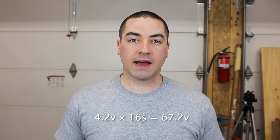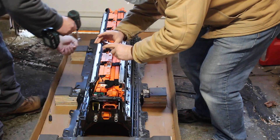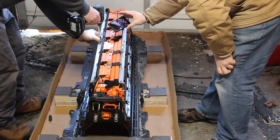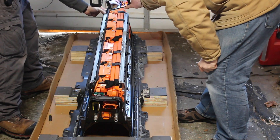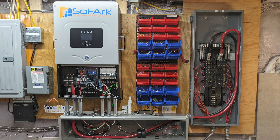These particular cells are lithium NMC. They have a nominal voltage of 3.65 volts per cell and a maximum voltage of 4.2 volts per cell. So fully charged, a 16S group is going to be 67.2 volts. A lot of inverters and charge controllers won't go up that high — Ben is using a Solark brand inverter that has a maximum voltage of 63 volts.